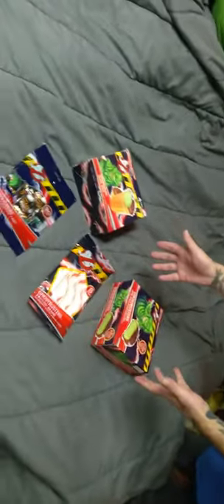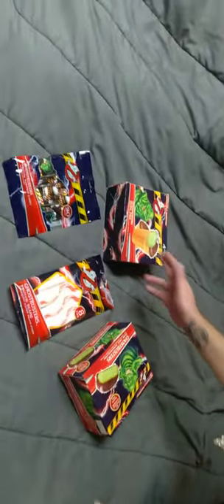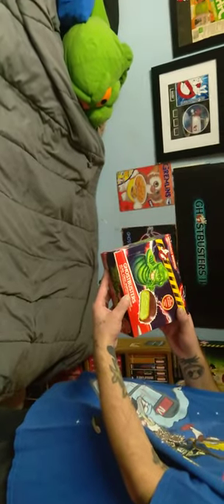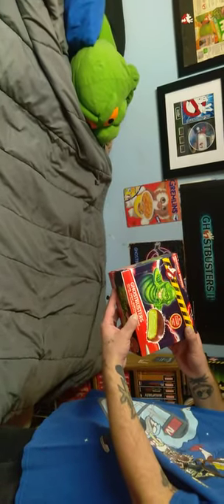We had all these Ghostbuster goodies from the UK. I already did a 'This Is It's Taste' of these — the ice cream cone cups and the Pop Rocks. And we also got the Slime Pies, green Moon Pies. No artificial flavors, and it's gluten free.